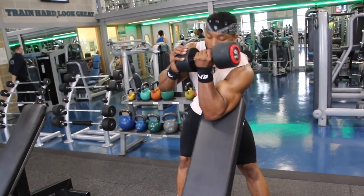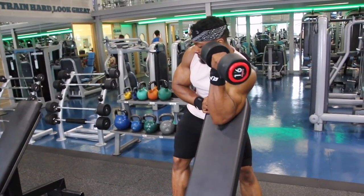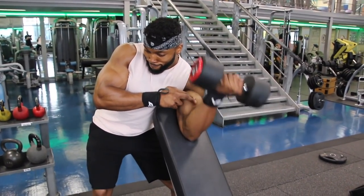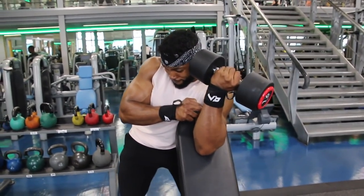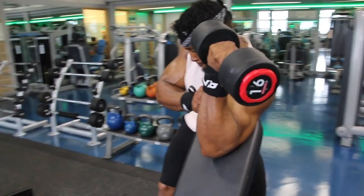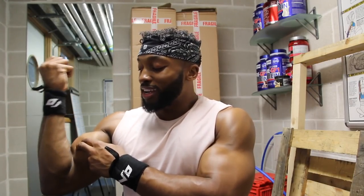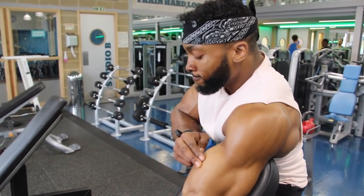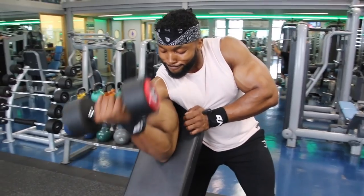Third exercise was preacher curls. I like to do mine slightly differently — I twist my pinky finger towards my shoulder at the top, and I find that gives me much more contraction on the bicep. Another thing I do is place two fingers on my bicep at the top of the movement to make sure I'm actually squeezing it. The idea is to try and push my fingers away with the bicep, which allows me to really contract it. I finish with a drop set and keep rest to about 40-45 seconds to maintain intensity.